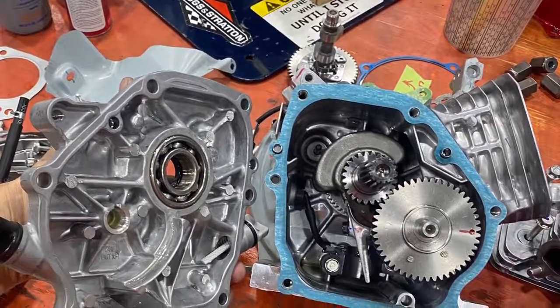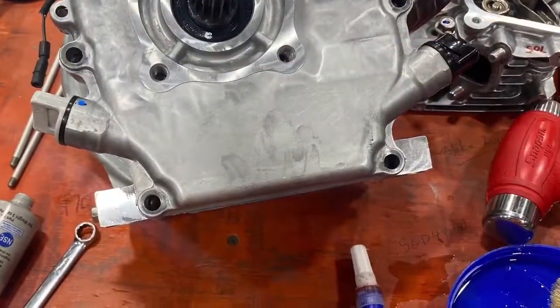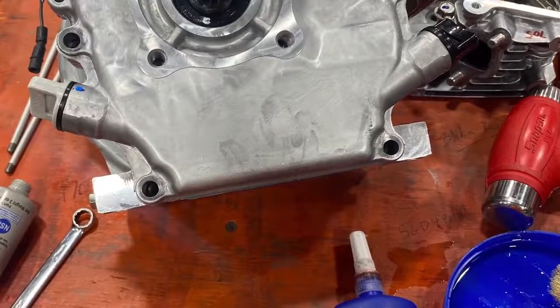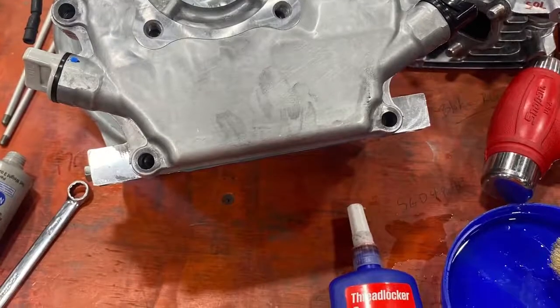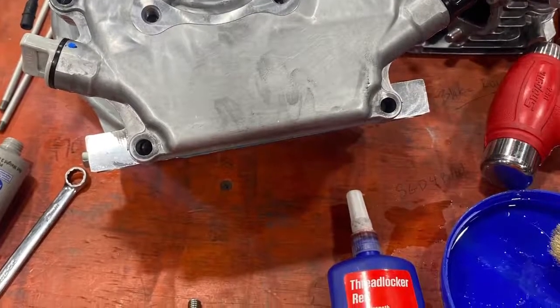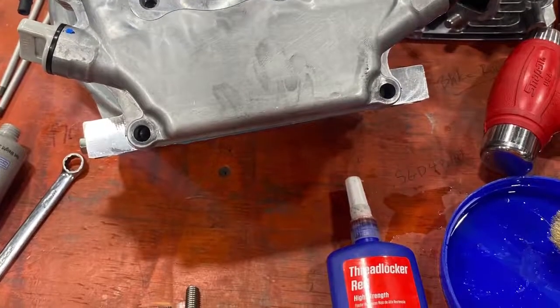Now on the side cover bolts, I like to put a dab of red Loctite on each bolt and then torque them to the manufacturer's spec. This keeps the cover solid on there from coming loose.